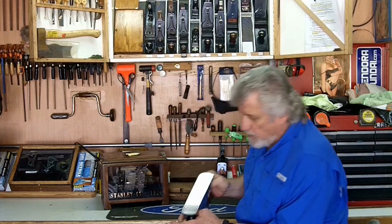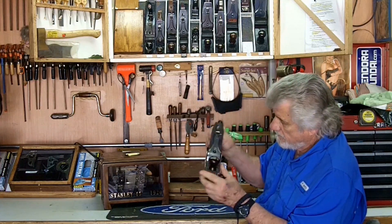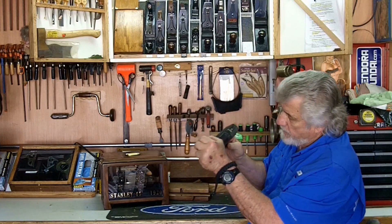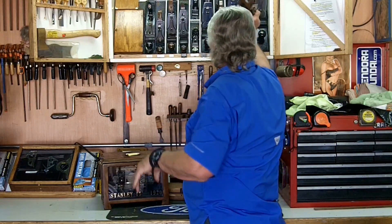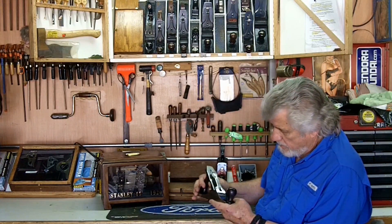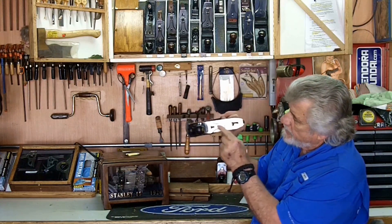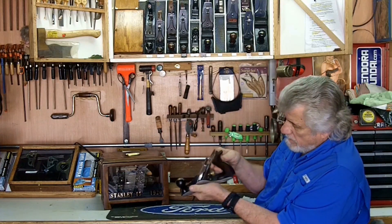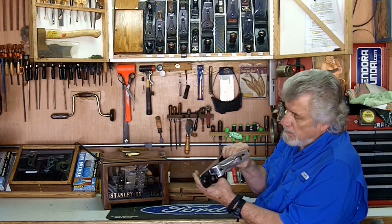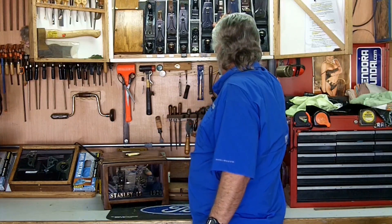My No. 4 is also corrugated. This is also a Type 11 — it's got the V Stanley and the three patent dates. That's the No. 4. My No. 3 is a sweetheart, about 1925 I imagine. It's got the Stanley on the lever lock but not the kidney. It's got the high knob — the taller knob — but it doesn't have the ring around the knob. So that's why I deducted it's a sweetheart around 1925 to 1933.